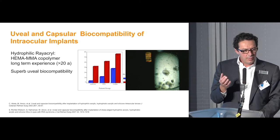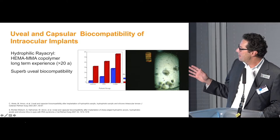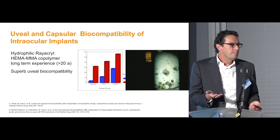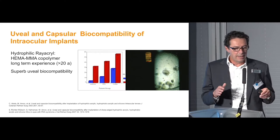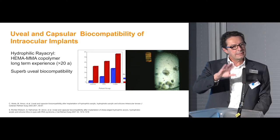We performed a huge amount of research testing the materials. We found in the 1990s that hydrophilic material is highly uveal biocompatible, and that's important for lenses in the sulcus. The reputation of lenses in the sulcus is not the best because of complications, and surgeons are not used to placing a lens primarily and electively into the sulcus. But with this kind of material and the special design, it works very nicely.